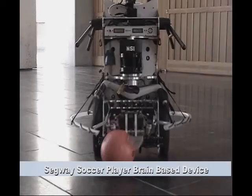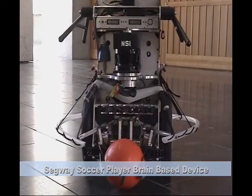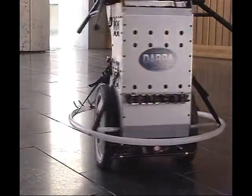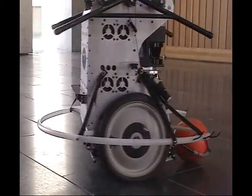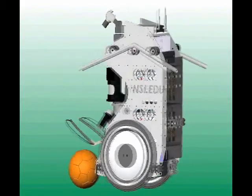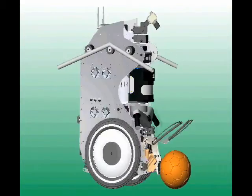The Segway Soccer brain-based device is an autonomous, neurally controlled robot that plays a soccer-like game where the teams are a mix of human and robot players. While it may not be the next Pelé, its behavior does come from a neural simulation designed from principles of vertebrate neuroanatomy and neurophysiology.